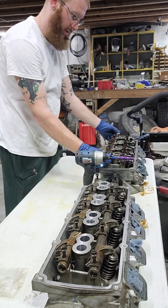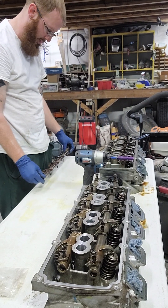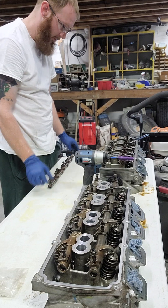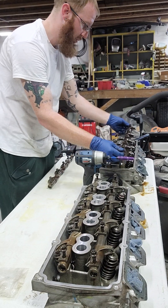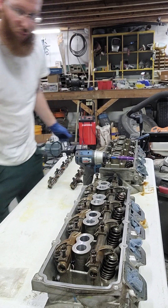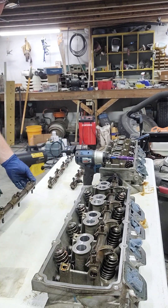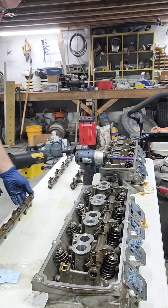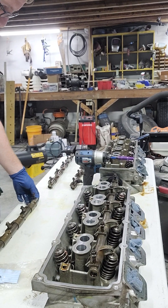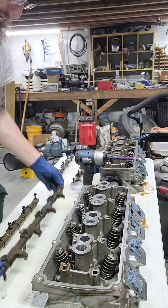I take these shafts off and I'm actually going to set them down exactly how they come on, in the orientation that they're given. The reason being is because I'm going to put them back the exact same way. When you put the rocker collars and stabilizers on, you actually have to disassemble the whole shaft itself, so I'm going to take them off in the orientation that they already sit.